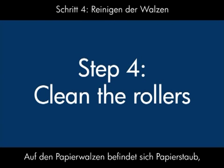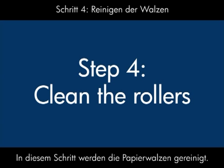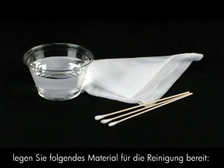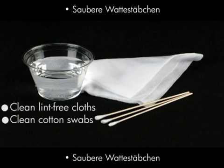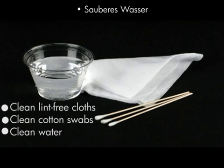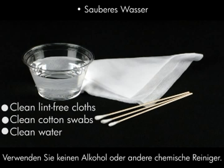Printer rollers get dirty from paper dust, ink, and oil from your fingers. In this step, we'll clean them. Before you begin, gather the following cleaning materials: clean lint-free cloths, clean cotton swabs, and clean water to dampen the cloths. Distilled or bottled water is preferable but not required. Do not use alcohol or other chemical cleaners.